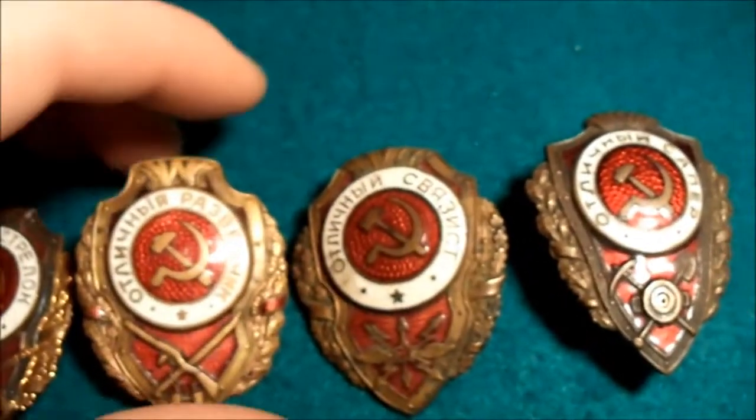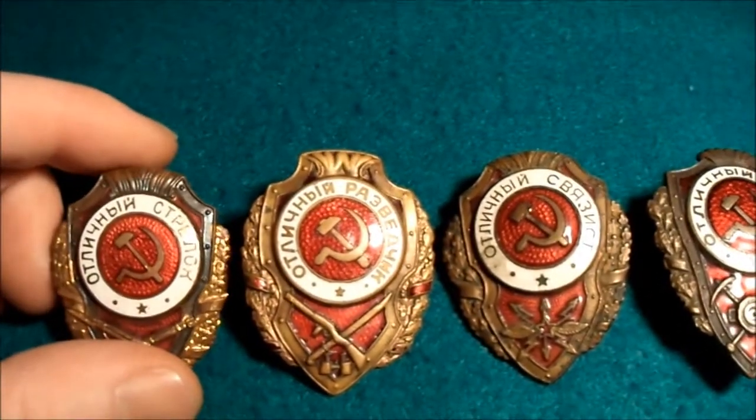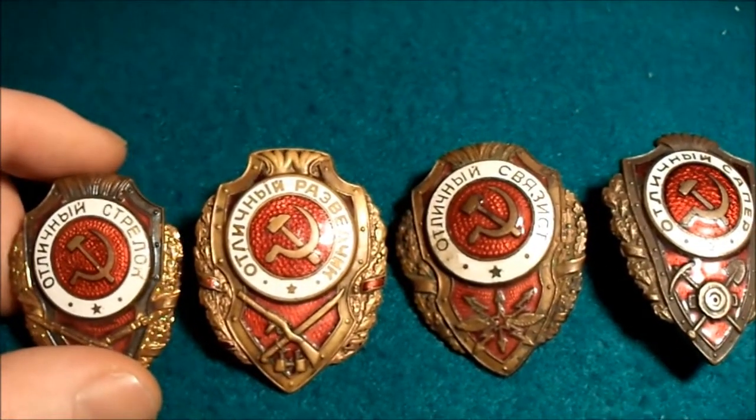They're quite nice patches. Just wanted to show you. There you go. Thanks for watching. Bye bye.